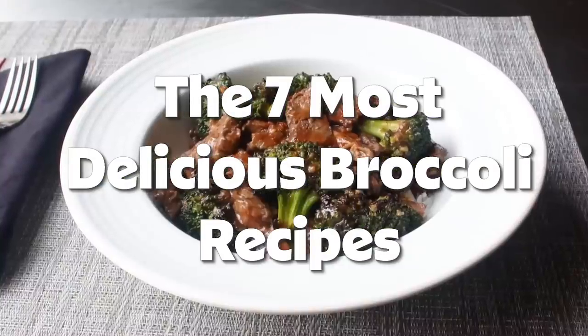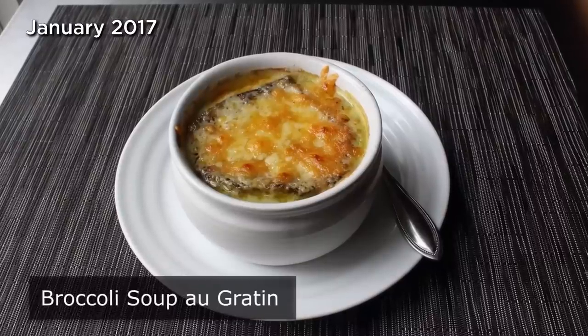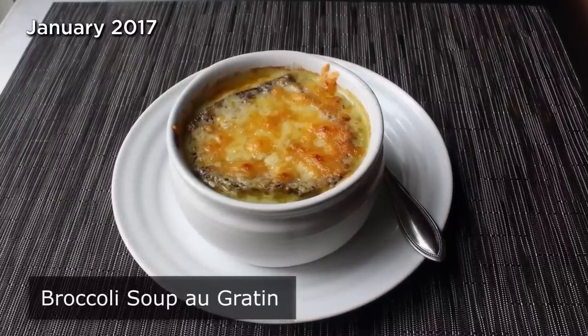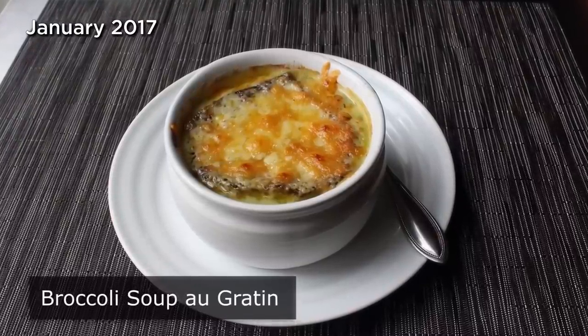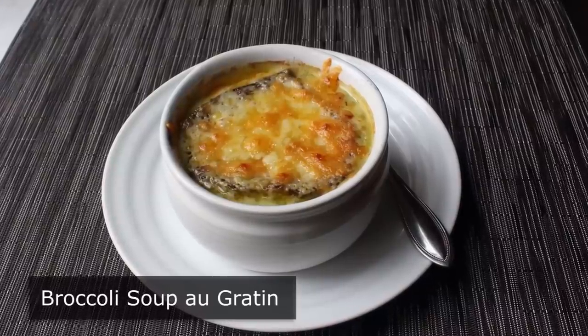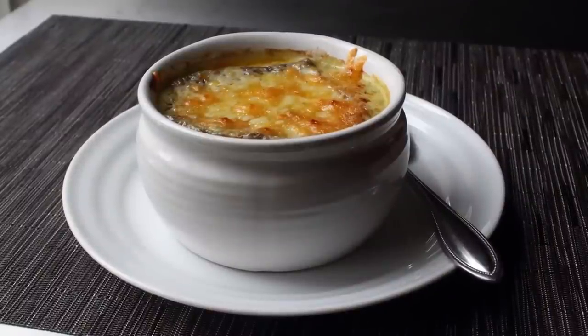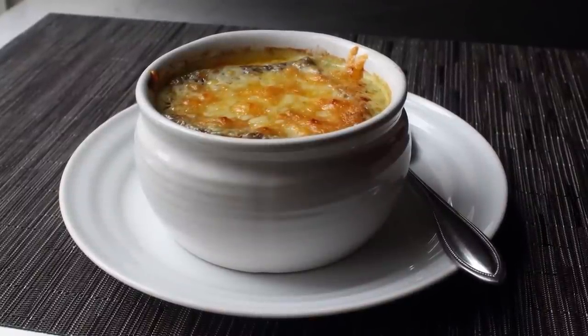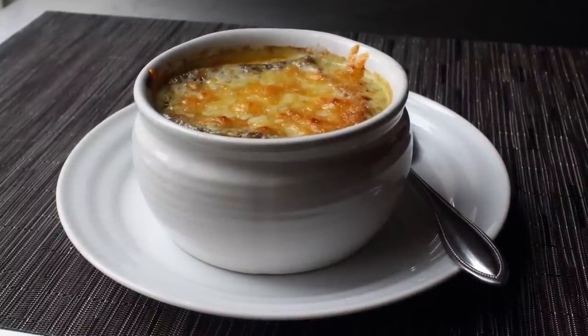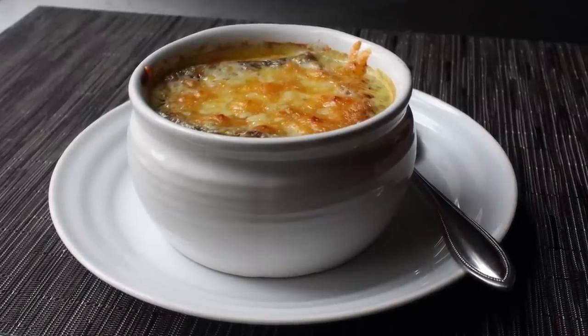Hello, this is Chef John from Foodwishes.com with Broccoli Soup au Gratin. I was eating some French onion soup a while back, and I thought to myself this beautifully brown cheesy crouton would probably be fantastic on other soups, like broccoli for example. So I decided to give it a try, and what followed was exciting and educational, but also upsetting and confusing. Let's just say you have a surprise ending to look forward to.